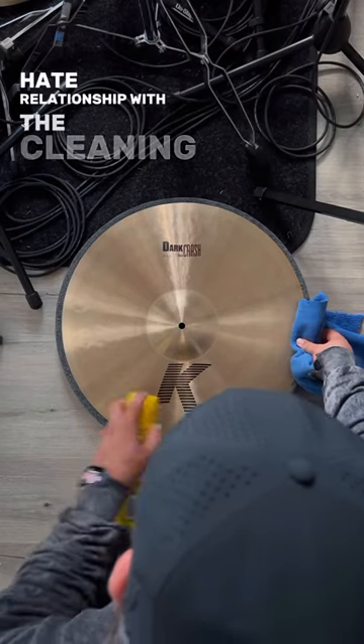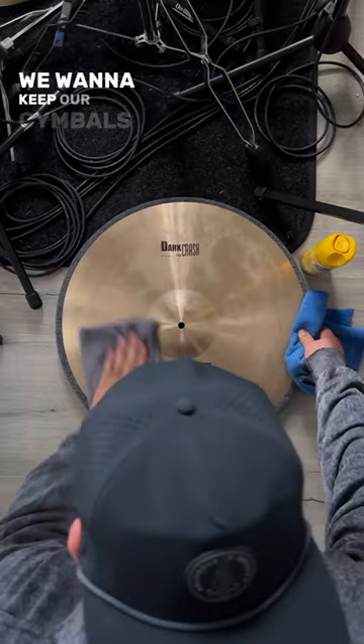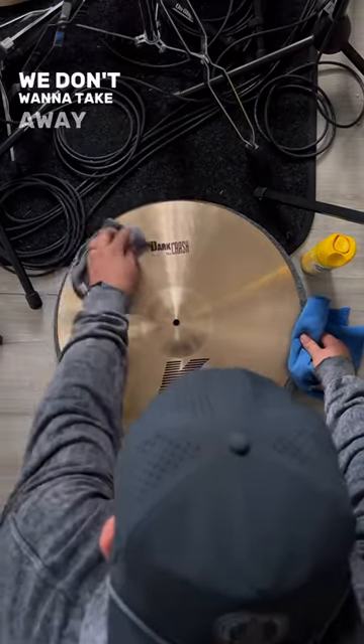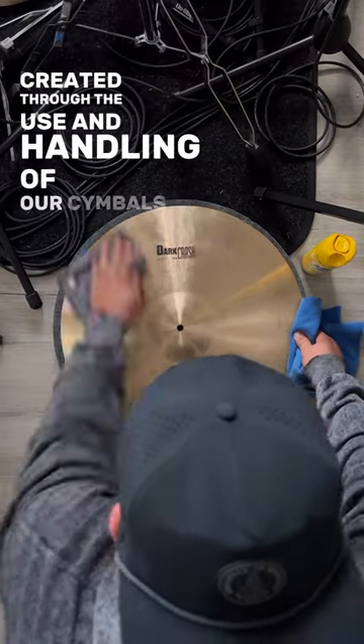We have a love-hate relationship with the cleaning of our cymbals. On one hand, we want to keep our cymbals looking new, and on the other hand, we don't want to take away the developing sound created through the use and handling of our cymbals.